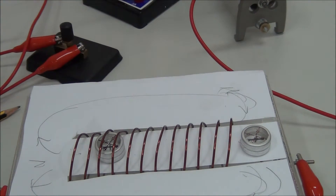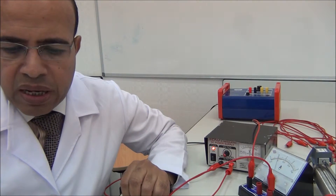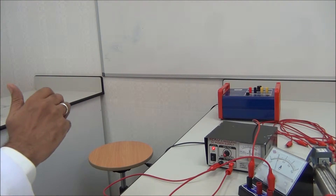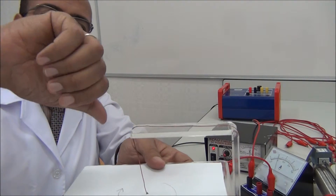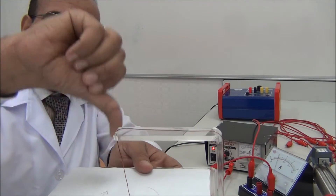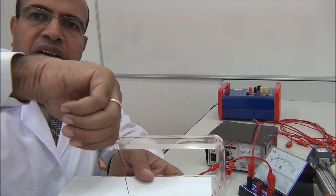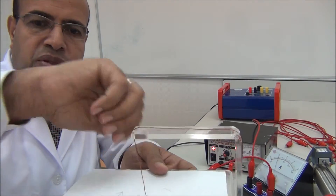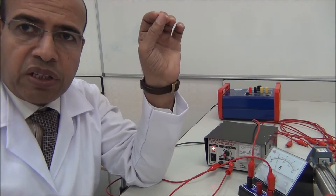This concludes the third part of the experiment. Now we answer the questions. Question one: how does the right-hand rule apply to the current along a straight wire? Along the straight wire, the right-hand grip applies because the direction of the current is from up to down and the direction of the field is clockwise. The fingers represent the magnetic field and the thumb represents the current.